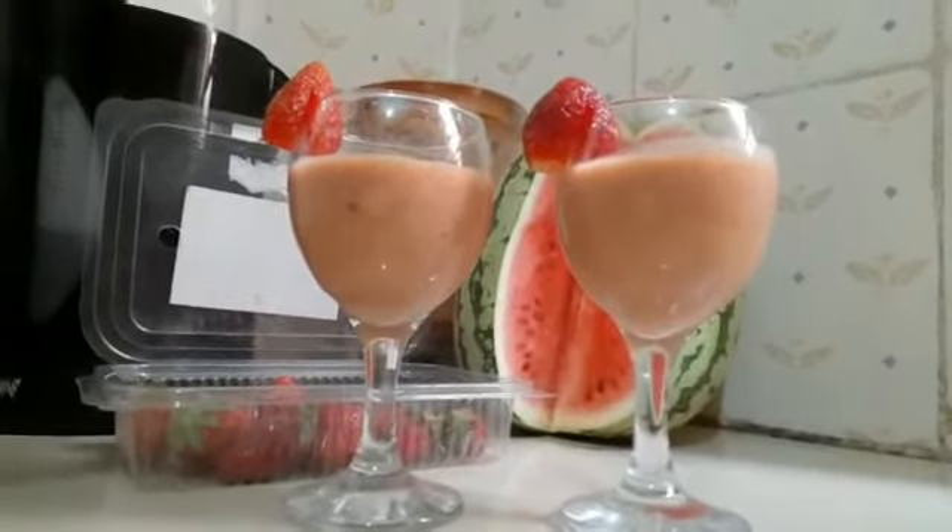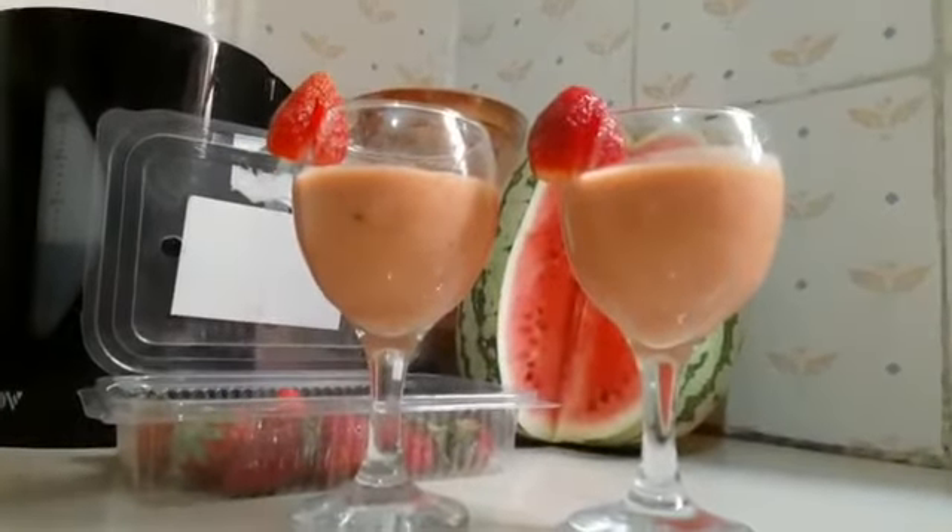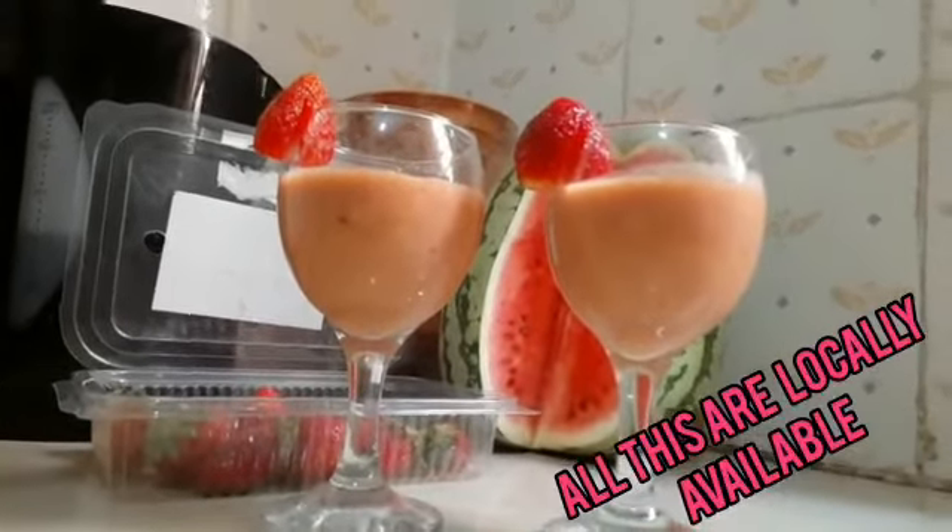You only require a melon, a banana, and strawberries. All these things are very natural and available.